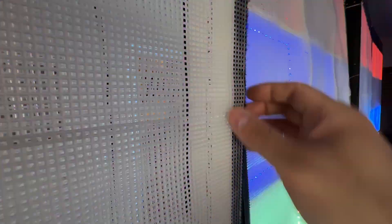Inside, you can see that there's a well for the LED strips that you would simply just glue in there.